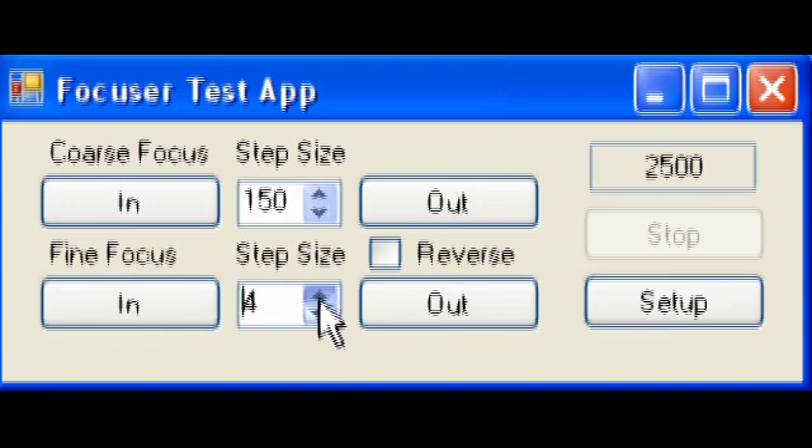The fine focus starts off with a step size of one and you can go up to ten, which is plenty. I tend to use this on one when I'm imaging. On this screen we've also got a reverse option. What the reverse is for is that depending on which side of your focuser you've mounted your motor, the in and out buttons on the software will be the wrong way around - in will be out and out will be in. So you just either leave it unchecked or checked depending on which side of your focuser you've mounted your motor.